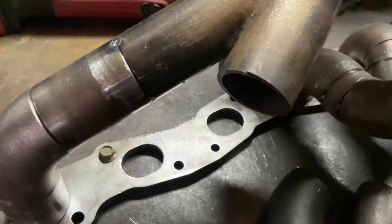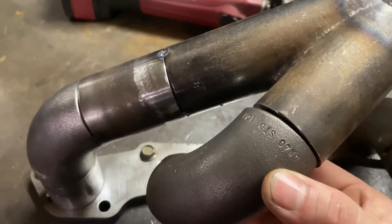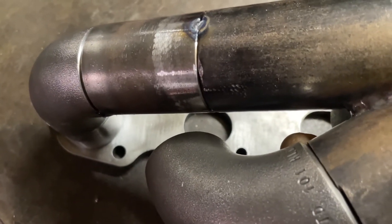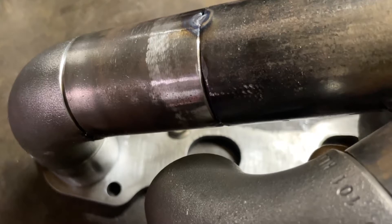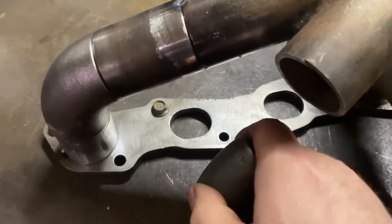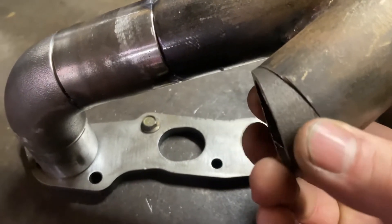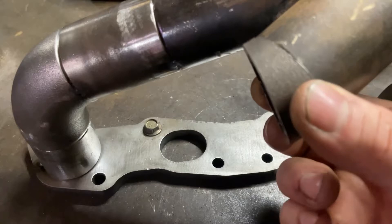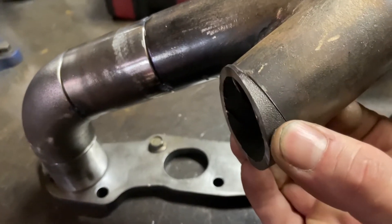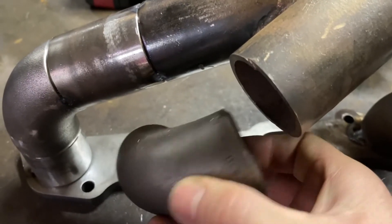This little off-cut is going to come in really handy for cylinder two. If I just put this straight on there, you can see the angle it's kicking off at — it's not heading towards that port at all, it's landing halfway over somewhere else. That's where having a little pie cut section like this enables me to change the direction of that tube. Being able to rotate it around, you can see the angle of that face changes — so depending on where I align that pie cut, I can adjust the angle in or out.